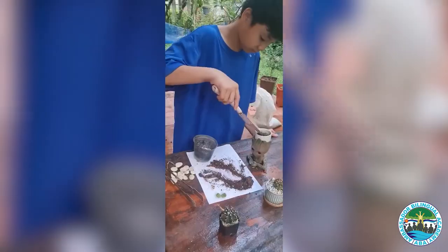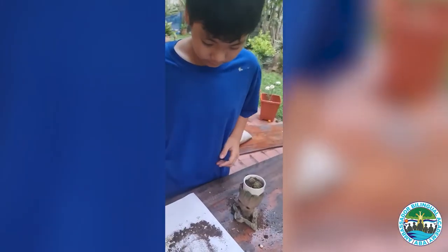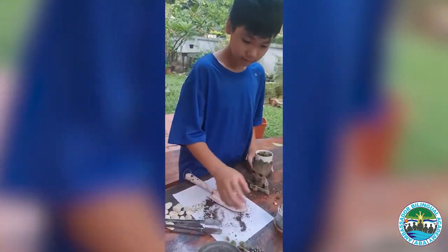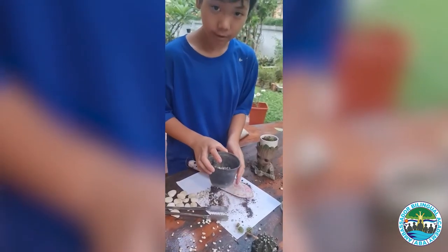Now, I put the cactus in the pot. Okay, and the next one, this one. This one is the small rock.